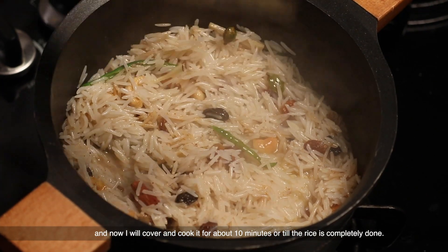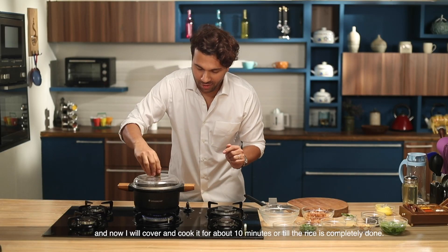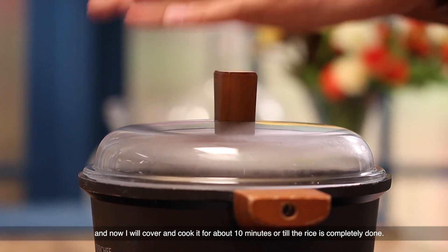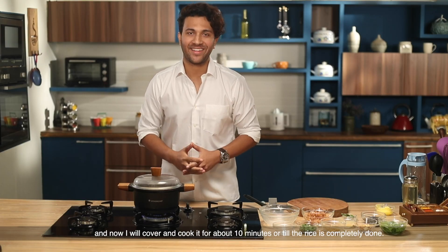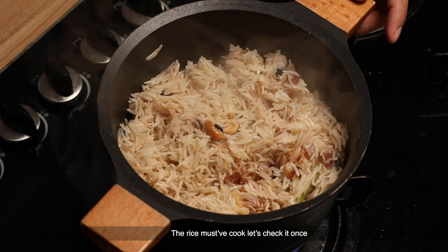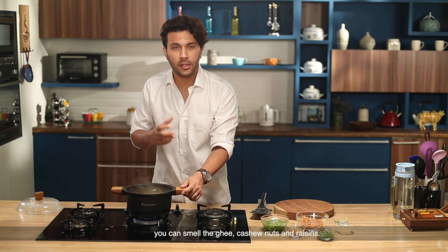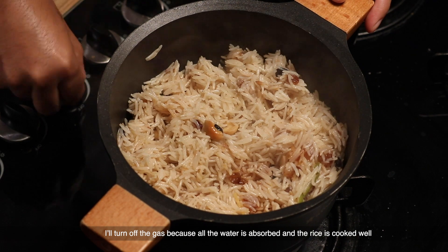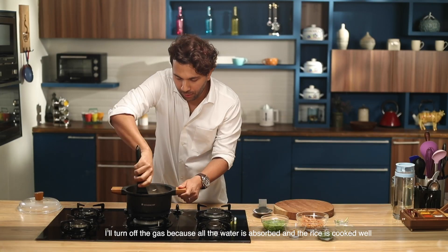Now we have nothing more to do. I'm going to cover it and leave it for about 10 minutes until the rice is fully cooked. Now let's check — the rice is cooked well. There are lovely fruits: ghee, cashews, raisins. I'm going to turn off the gas because the water has been absorbed and the rice is done.